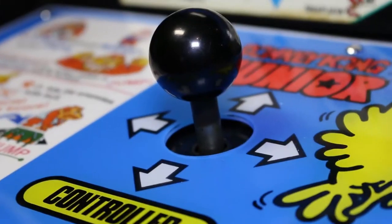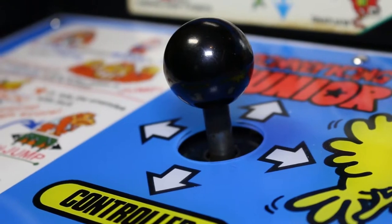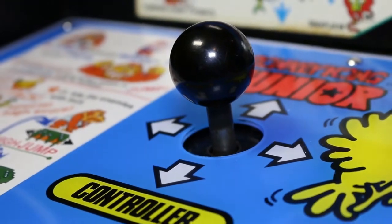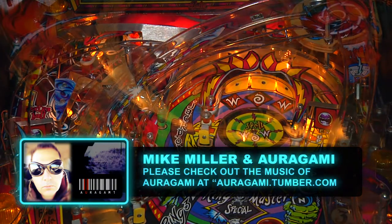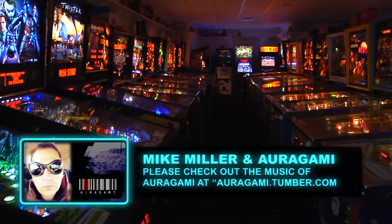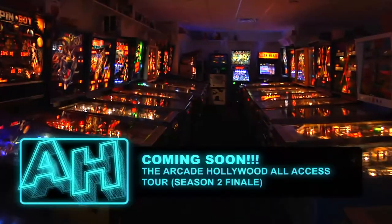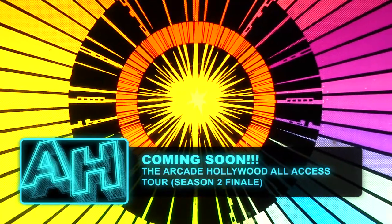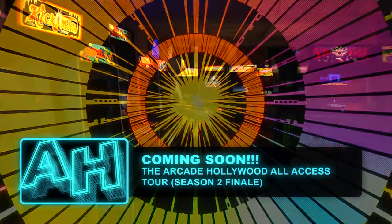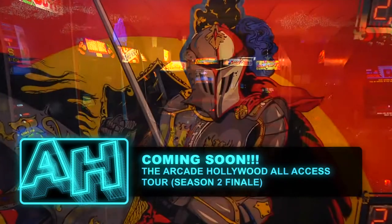All right, I hope you enjoyed this episode of Arcade Hollywood. In a future installment we will install the side art and finally finish this Donkey Kong Jr project. Wanted to give a shout out to my good friend Mike Miller and his band Origami for providing the excellent music for this channel — you can check him out at origami.tumblr.com. Coming soon to Arcade Hollywood we will have the all-access tour, which will be the Season 2 finale episode. We have some great episodes planned for 2017, so please stay tuned.